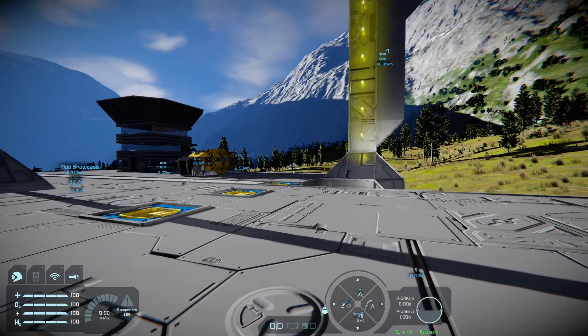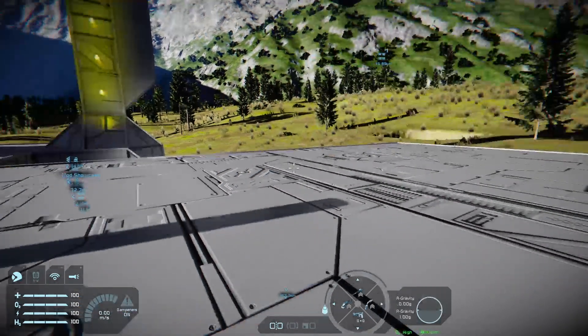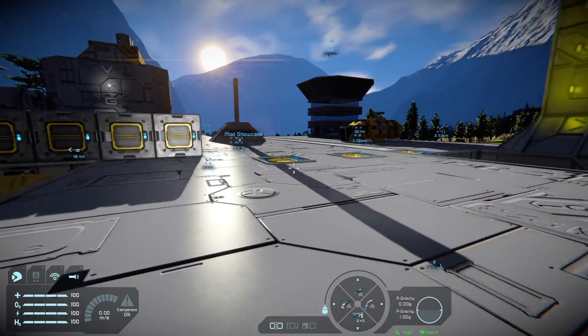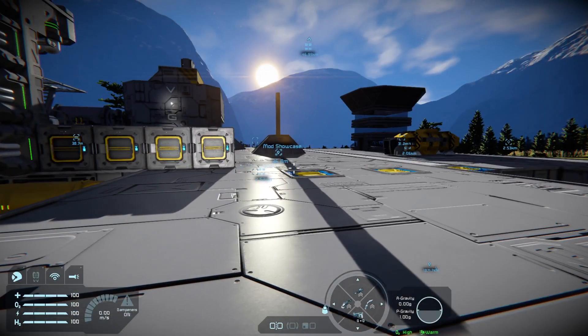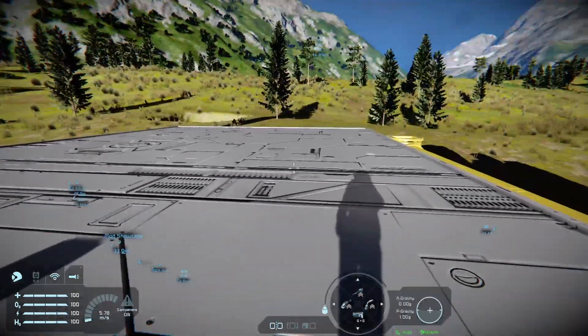Hello and welcome back to Space Engineers on the Xbox Series X. Today we're going to look at a tutorial on using the projector and a welding rig, or a 3D printer if you want. There are a few ways you can do this — you can use rotating arms, you can use other tricks.